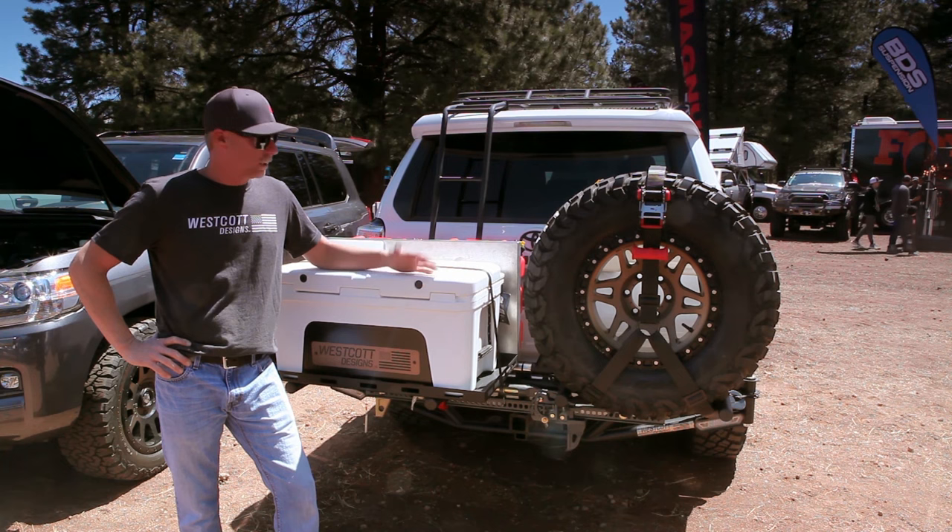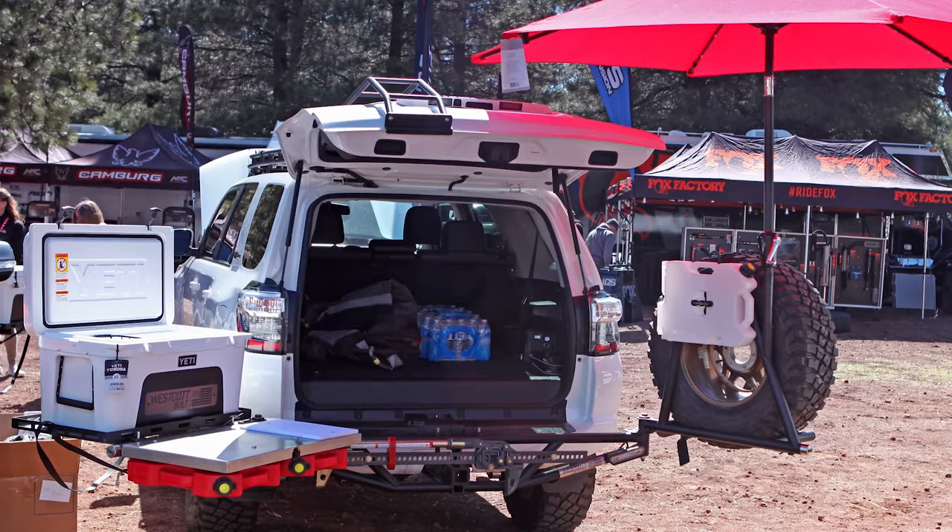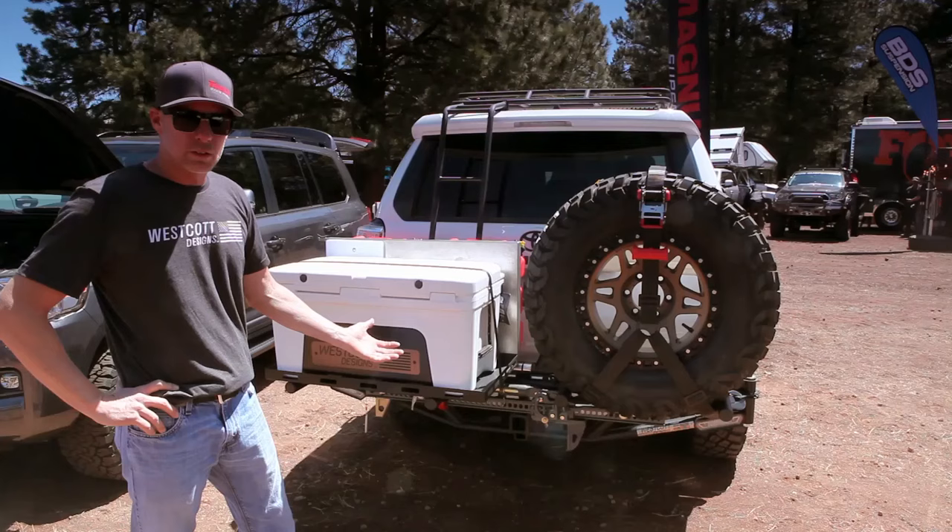Hi everybody. We're out here just kind of showing you our new setup here, the Westcott Designs accessory rack. We've got a lot of different options for you, but we just kind of want to show you a little bit how it works here.